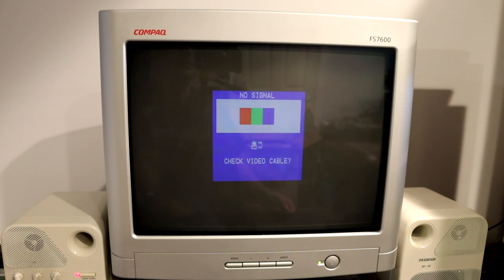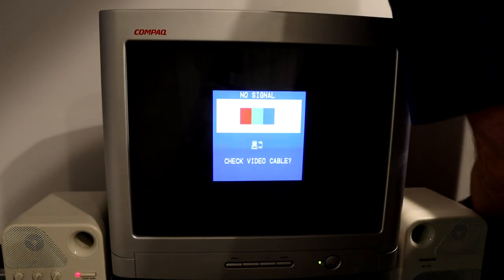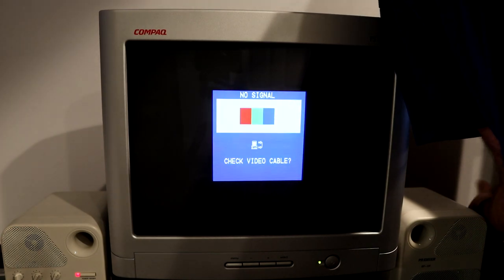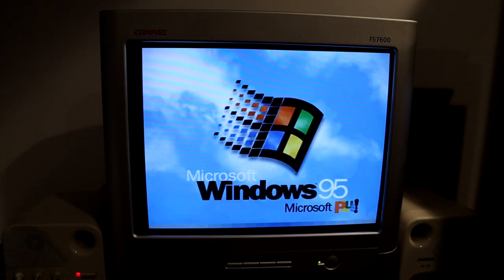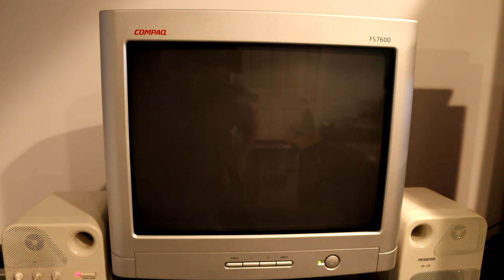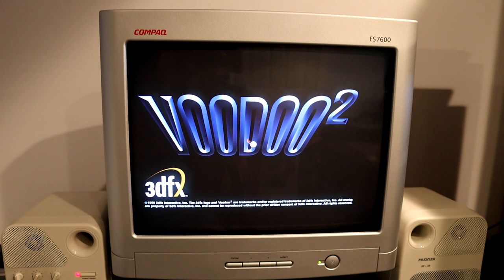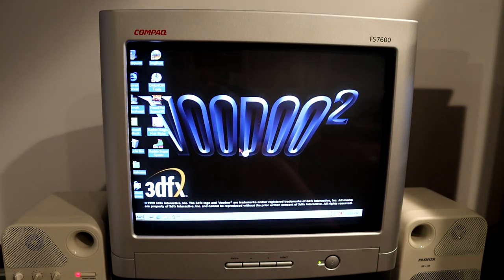Let's go ahead and turn on the Gateway — oh, and the CRT, that would help, wouldn't it? Takes a minute to power on. Ha, I didn't plug in the VGA cable — oops. Well, there you have it. It works! And at least as far as I can see, it's a very crisp picture, better than the CTX.